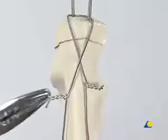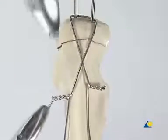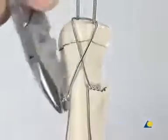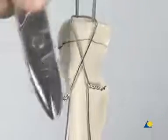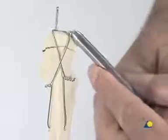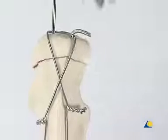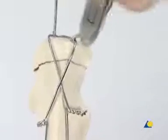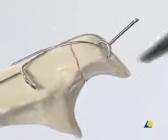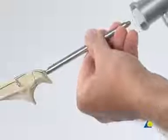This step is repeated on the other side. With the wire bending iron, the K-wire is bent approximately 120 degrees. The K-wire is trimmed with the wire cutter. The K-wire is then bent further using the wire bending pliers so that the end of the wire can be inserted into the bone. The wire is rotated so that the cut end lies on the posterior aspect of the olecranon. Using the bending iron and the hammer, the K-wire is impacted into the olecranon.